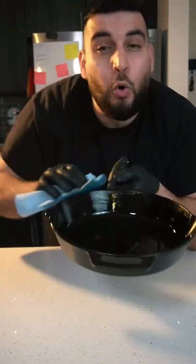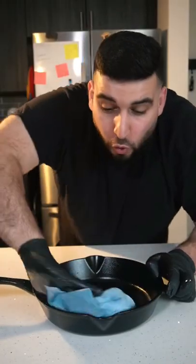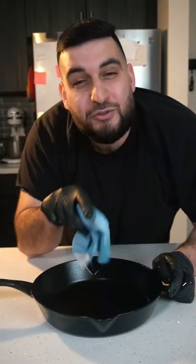Now we want to get a paper towel and spread the oil all over the pan. Then we want to get another clean paper towel and wipe off all the oil really well from the pan, as if you made a mistake.